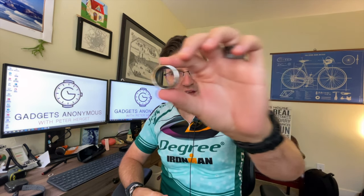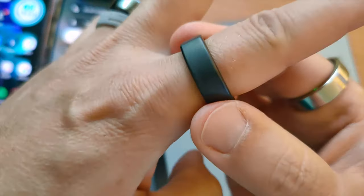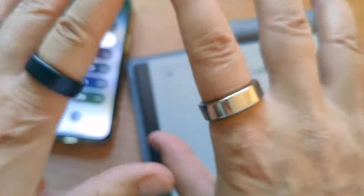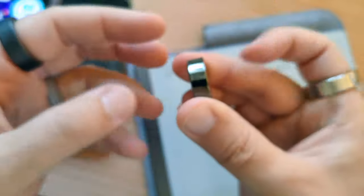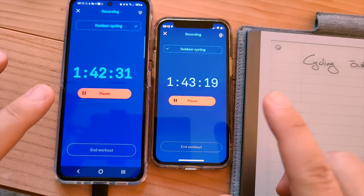We have Oura 3.0 versus Oura 3.0 — this is the slate one and that is the silver one. Both are 3.0 technology. The way you can tell is they have more sensors and they show the lights, whereas the older 2.0 Oura rings don't show the lights and have fewer sensors.